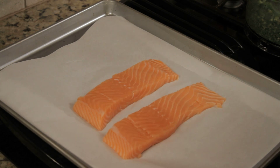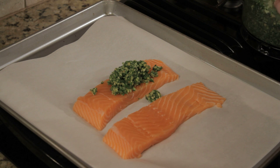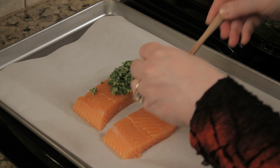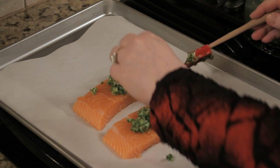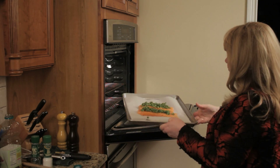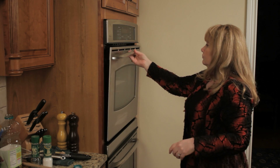So we've got half a pound of salmon and we've cut it into two pieces, so about four ounces each. What you want to do is get a baking sheet, put a piece of parchment paper down, put your salmon down and then that beautiful pesto on top, and you're going to want to roast it at 400 degrees for about 15 minutes until the pesto just begins to brown.